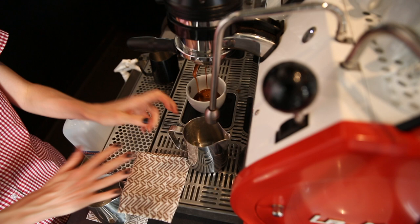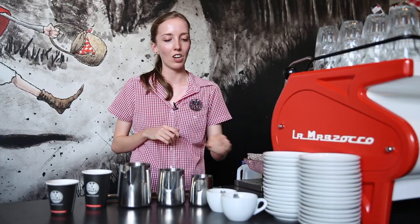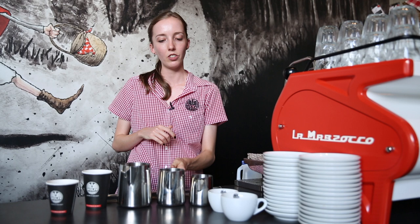Splitting milk for me was very challenging when I started out but it is worth it. Instead of spending time individually steaming little jugs of milk, you can just steam one and pour off. This is a necessity for takeaway but it's also very beneficial for dine-in.